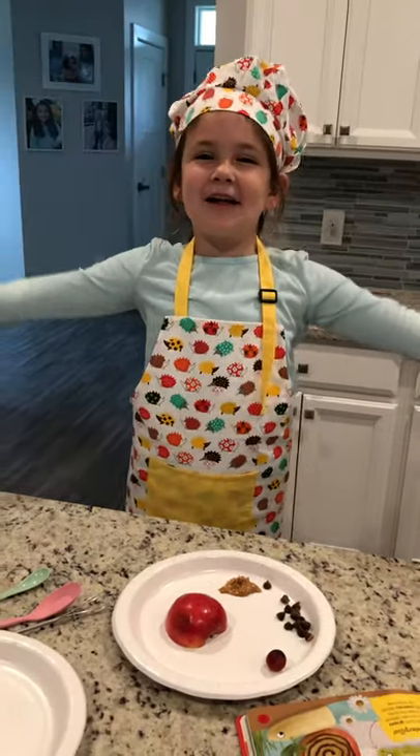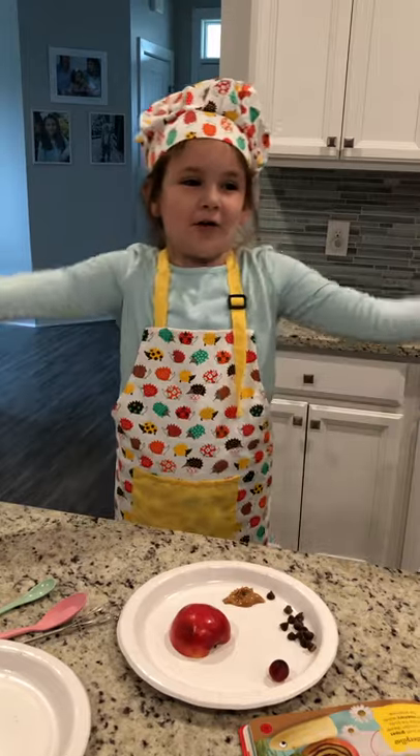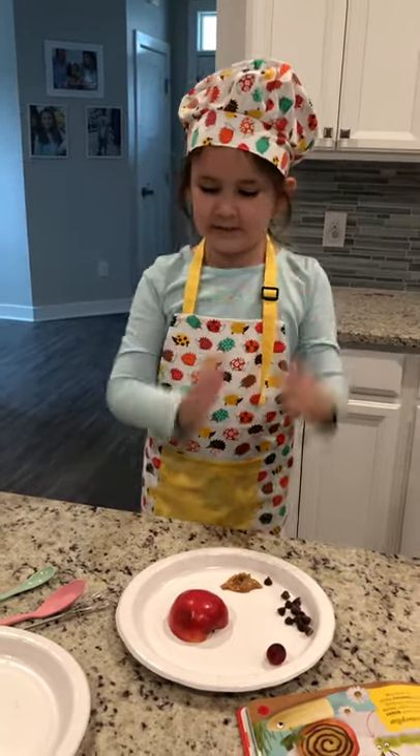Welcome to another video of Harper Darper Do! It is spring so we are going to make a ladybug.